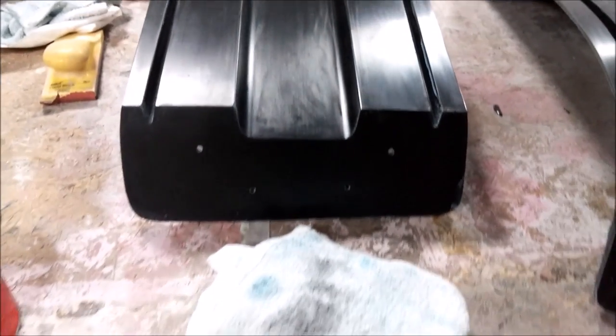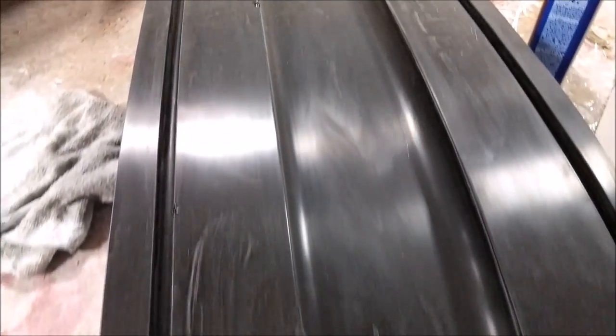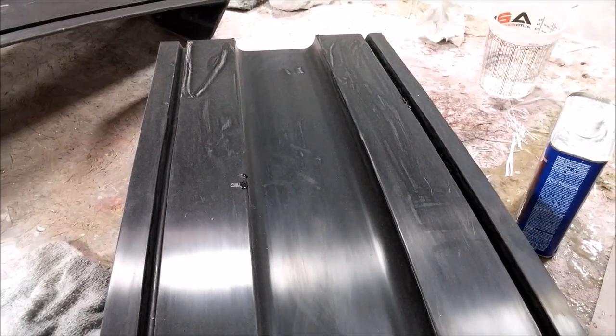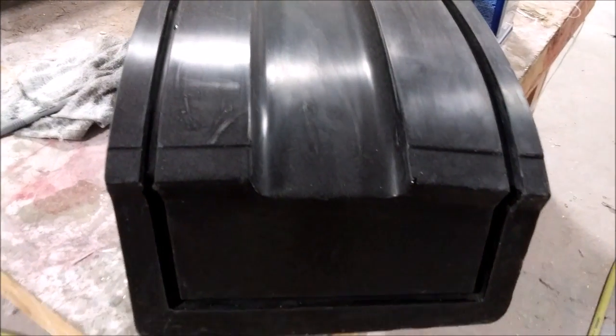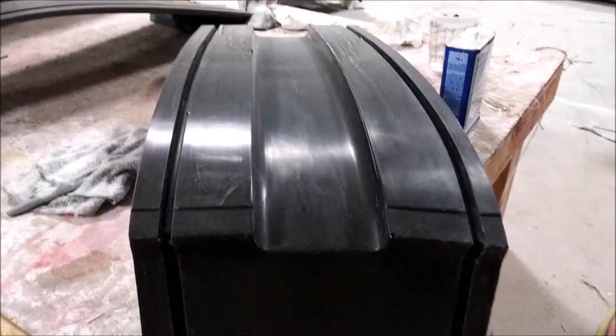There are five coats of wax on those molds. Once the part is laid up, it can be popped from the mold pretty easily. Those holes are for the two-piece mold to be bolted together — you'll see that when we lay that up. And there's the other floor brace, almost done and ready to go.